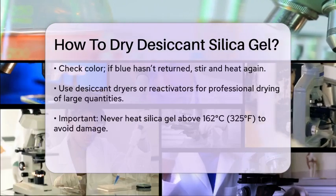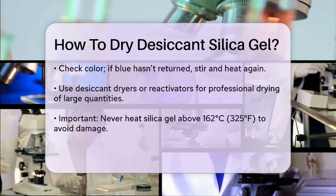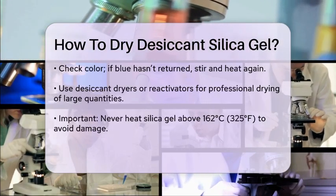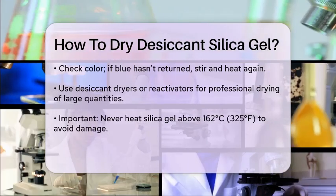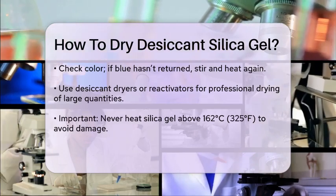Desiccant Dryers and Reactivators. For a more professional approach, you can use desiccant dryers or reactivators. These machines use hot air to regenerate the silica gel, making it dry and ready for reuse. This method is particularly useful if you need to dry large quantities of silica gel.